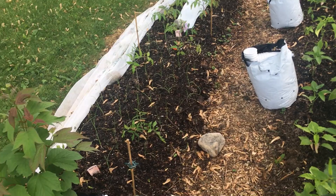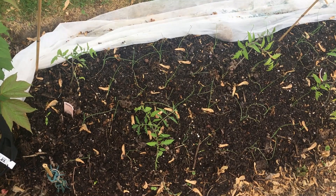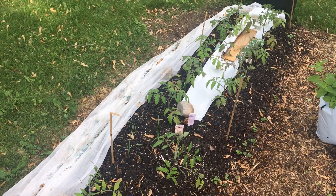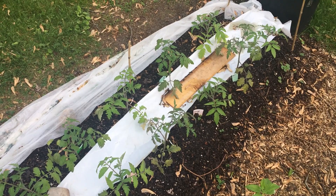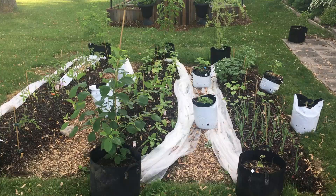Moving on to our next row, we have our high bush cranberry tree. Then I have a lot of onions that I started from seed, which I was pretty impressed with myself because I've never been able to get onions to start from seed before. We also have our tomatoes — maybe three or four different kinds planted in. Underneath this plastic, this is what I was saying about germinating my carrots: I had a piece of plastic set down to make sure it did not dry out, because carrot seeds need to stay moist until they've emerged from their seed coat. At the end here is a different kind of elderberry tree.